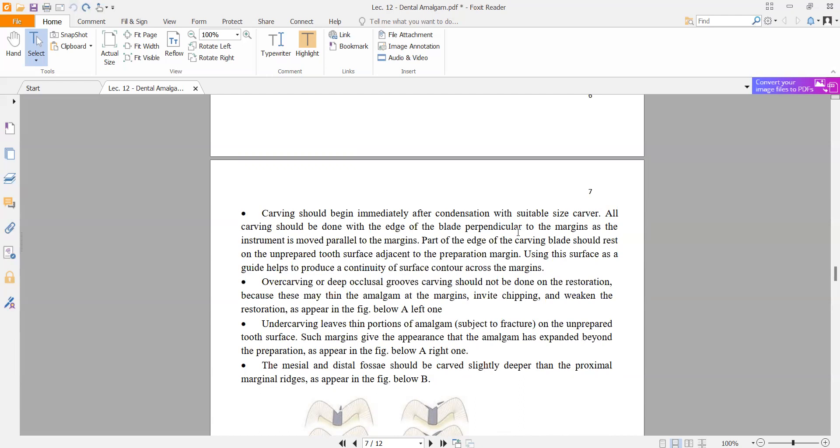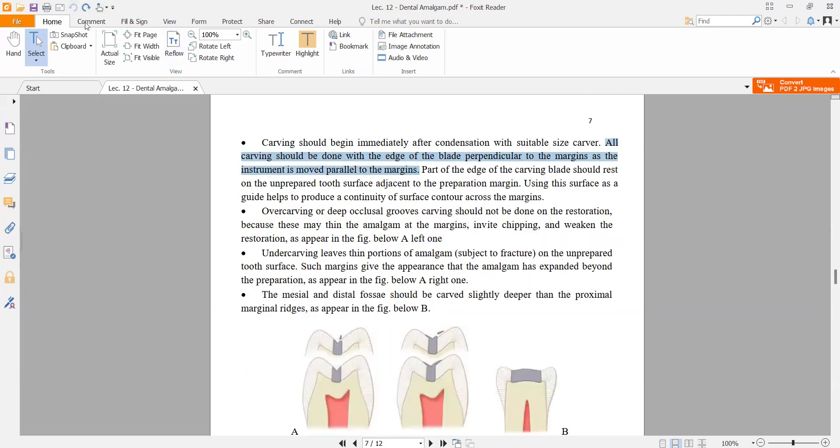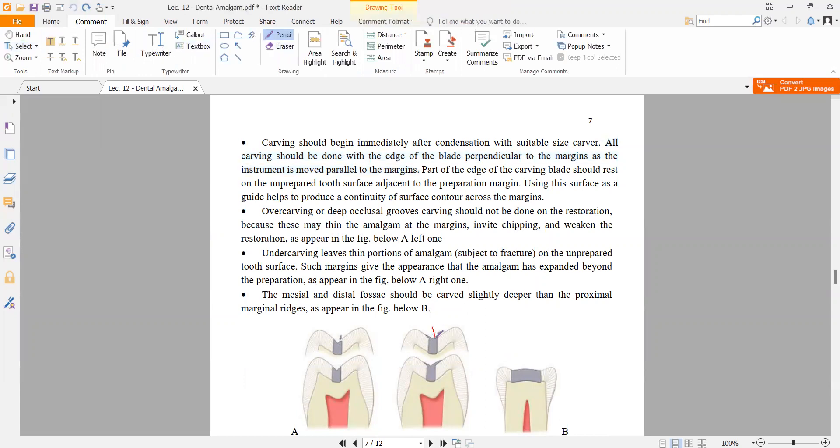You must start carving directly after condensation. Carving should be done with the edge of the blade perpendicular to the margin as the instrument is moved parallel to the margins. The carver should be perpendicular to the surface and parallel to the margin.